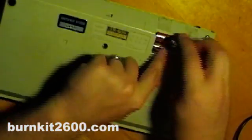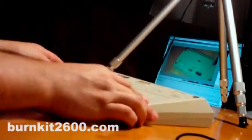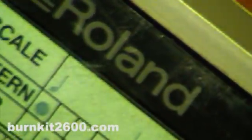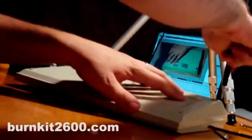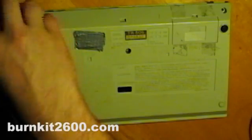Hi, this is Justin Ererson. Today I'm going to show you how to circuit bend a Roland TR-505 drum machine. So let's get started.